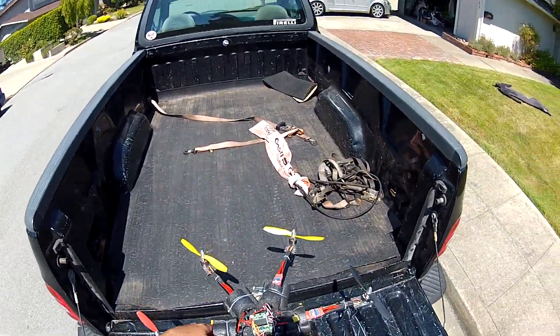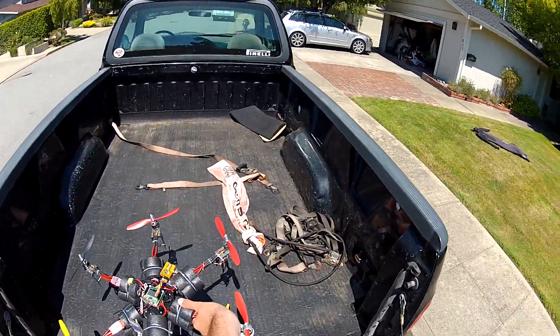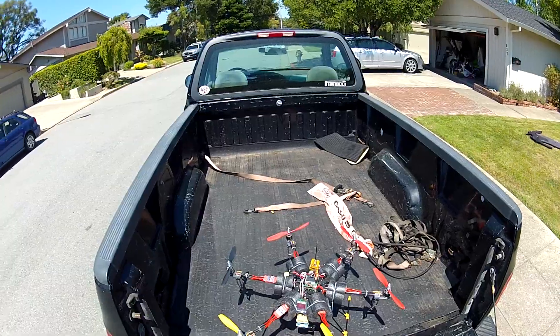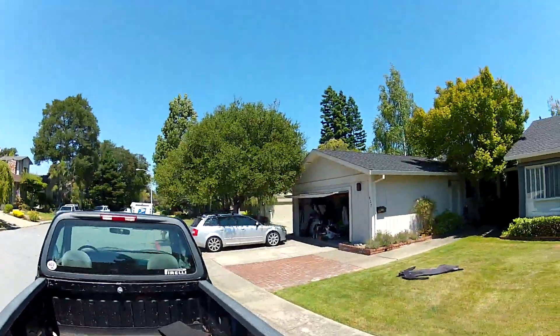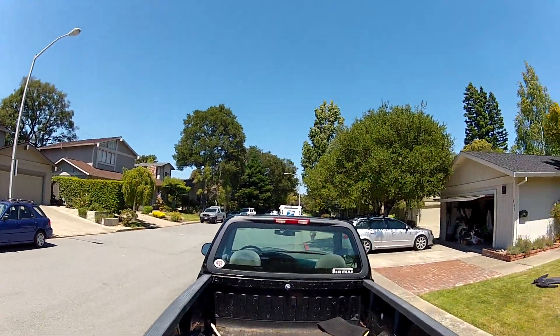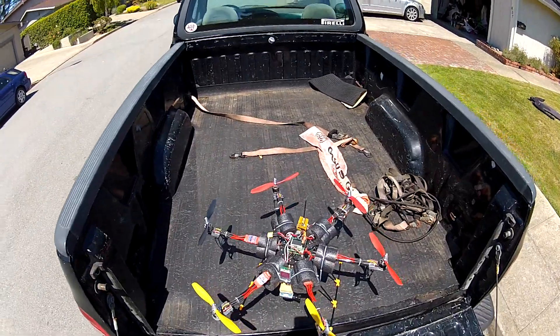Hey guys, it's been real windy here lately, so I'm not doing a whole lot of flying outside. I figured I'd show you around my FPV multi-rotor. You can probably see the trees — it's pretty bad out here, actually. It's probably gusting upwards of 20. On the coast it's doing about 25, which is pretty crazy.